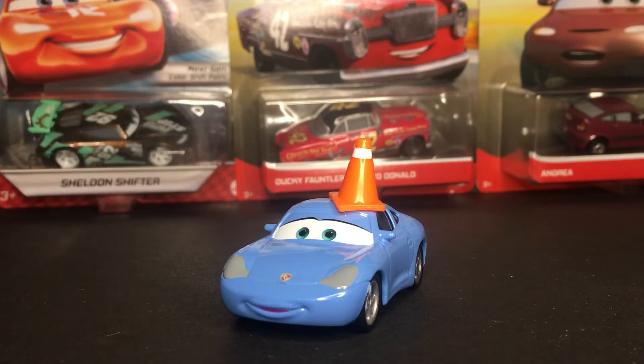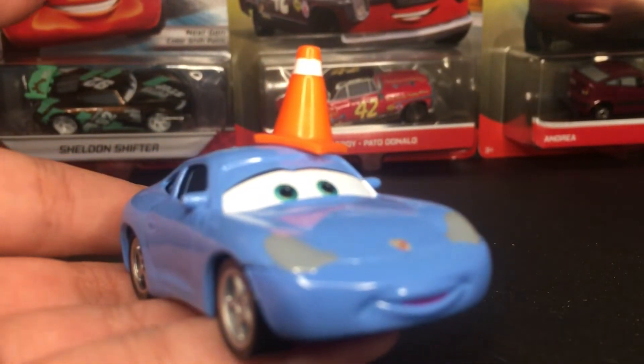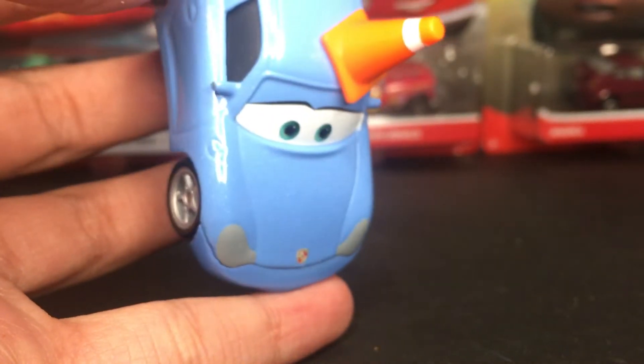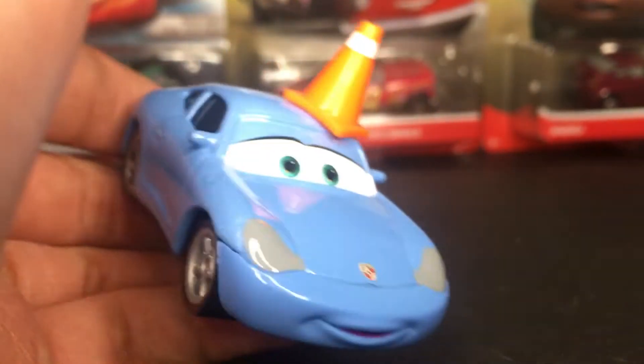Very amazing diecast. Now let's get straight into the review. Sally with Cone is one of, like, two different cars that have cones on their diecast, along with Lionel McQueen when he has the cone on the front hood. And then, of course, we have Sally with the cone on the top hood.